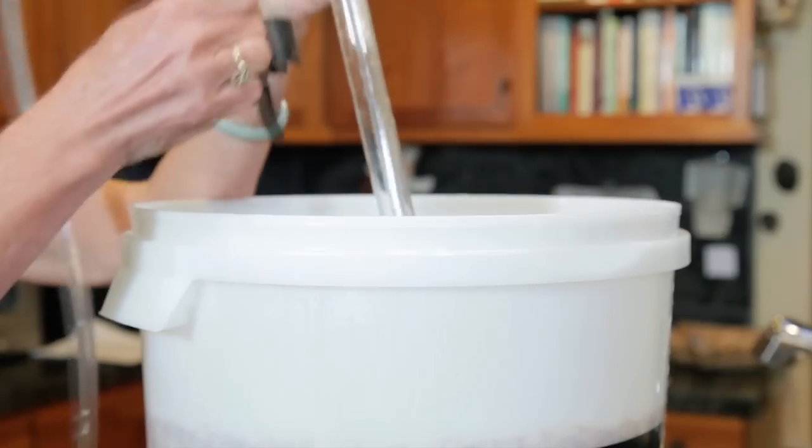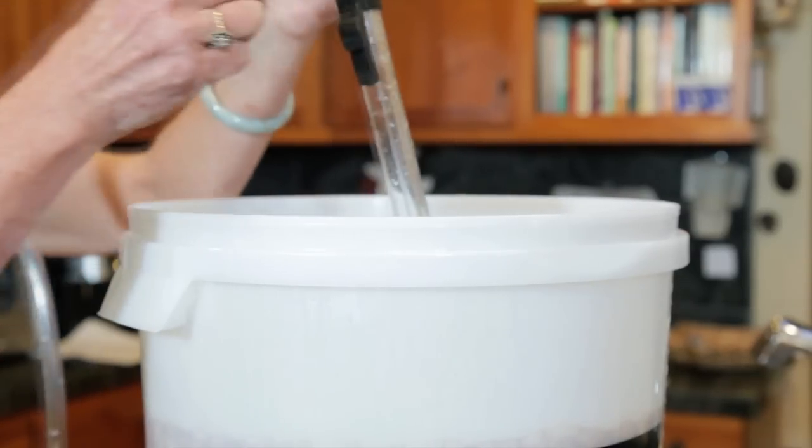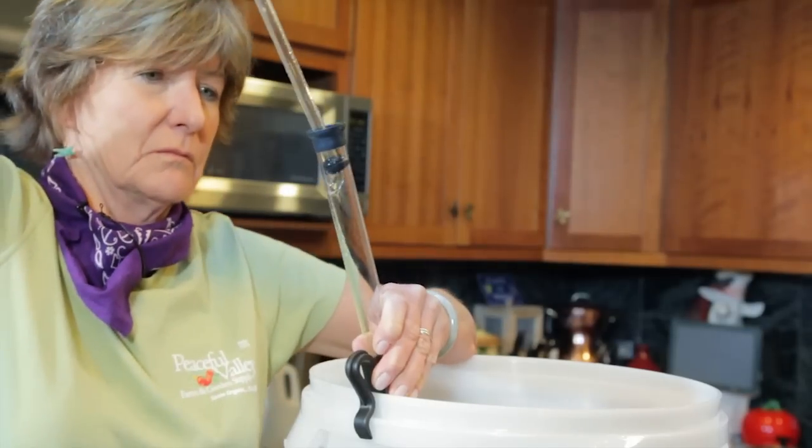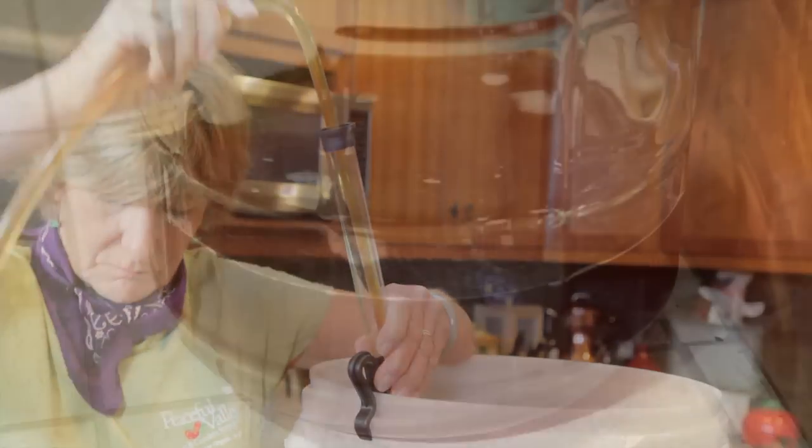Make sure the auto siphon doesn't touch the bottom of the container. Use a clip or a friend. Start the siphon and fill your cleaned and sterilized secondary fermenter.